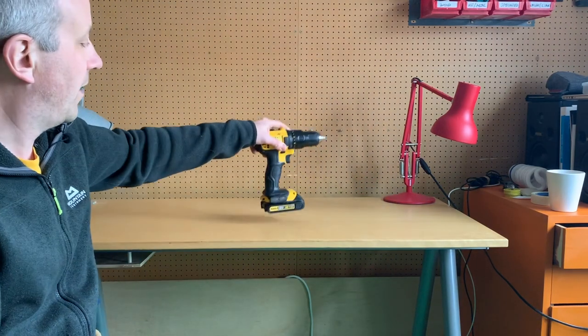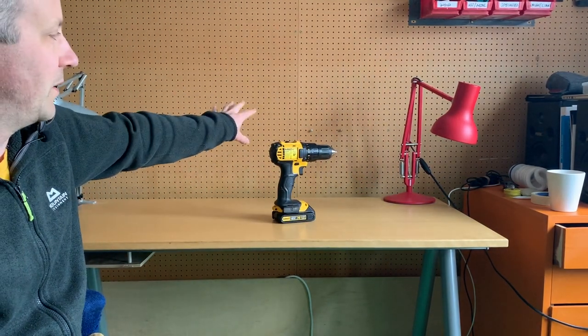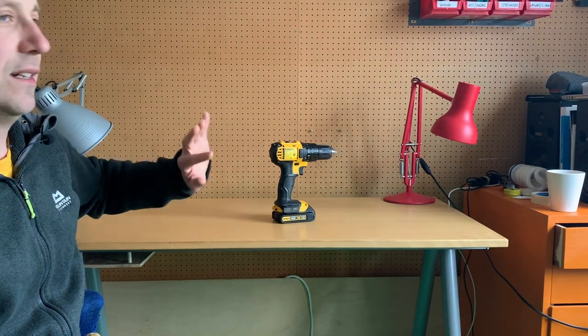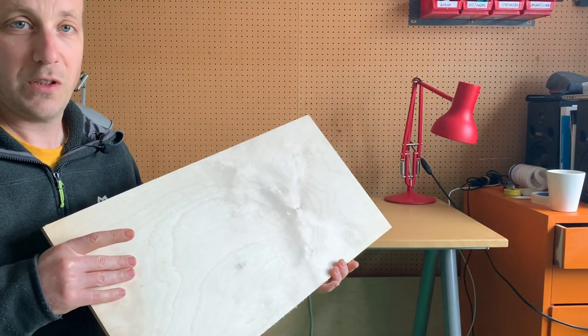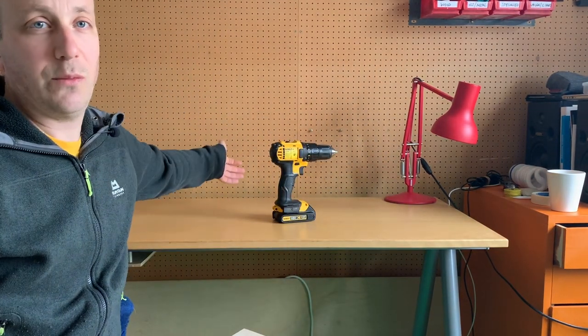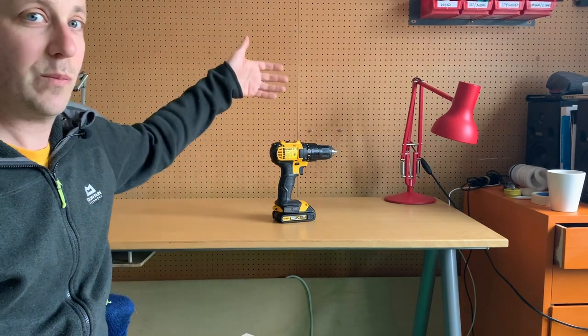You could put your product just on the table and shoot it against the background, but it's probably not going to look very good, especially if you've got a grubby table and a grubby wall. There are ways around that - if you've got a nice piece of wood you can put your product on that, and if you can lean something up against the wall you can essentially fake a nice surface and backdrop.